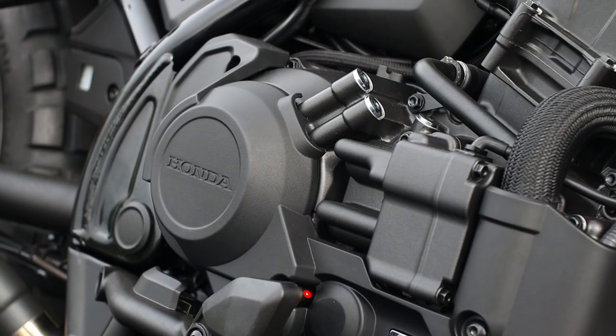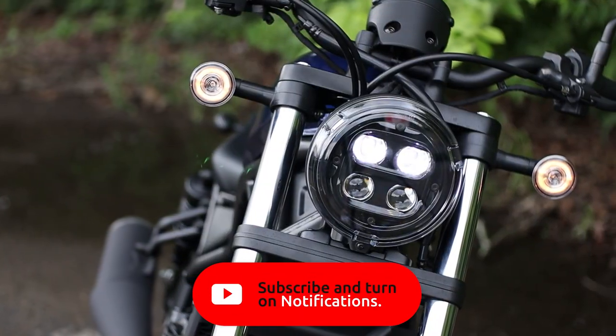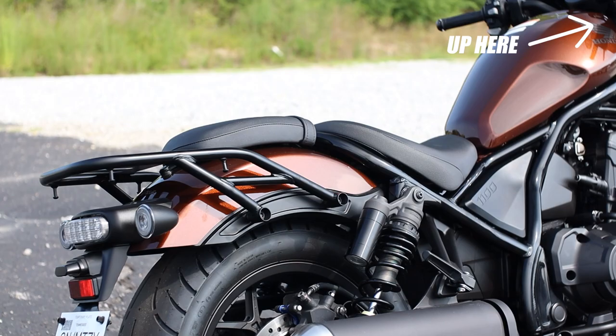But first, if you'd like to learn more about what makes the new Rebel lineup special and how they punch above their weight class, check out my review on the new Honda Rebel 300, 500, and 1100 models by clicking up here, and they'll be linked in the description as well.